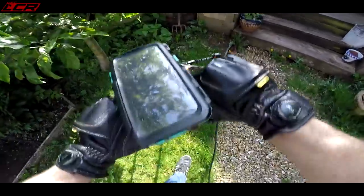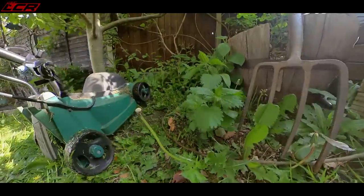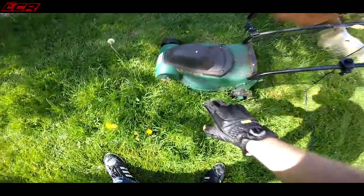Now there's a little bit of off-road required on this test, we'll see how she copes with it. This is a thousand watt, so you'll be surprised what it can actually do.